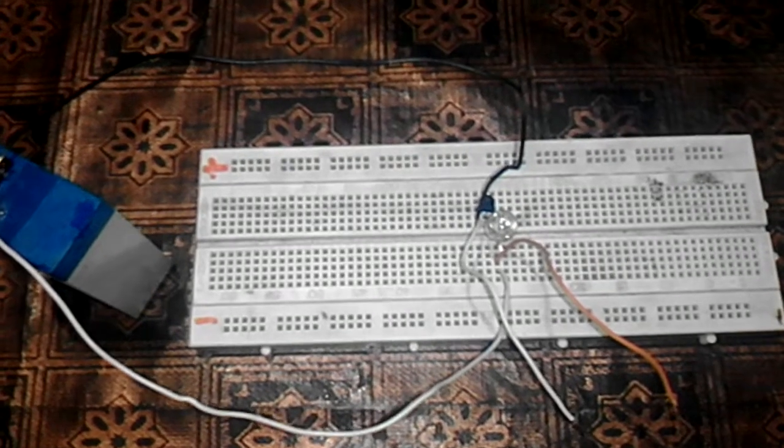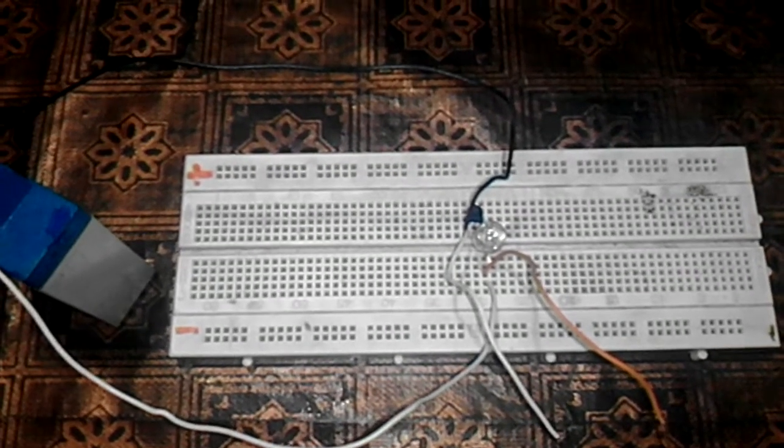Asalaamu alaikum. Today I'm going to show you a very simple working touch switch, or touch sensor circuit. This is my breadboard, and this is a 4.7 volt battery. It has more and larger current handling capability as compared to other 9 volt batteries.